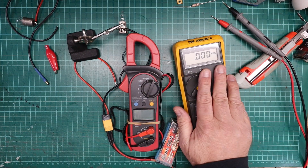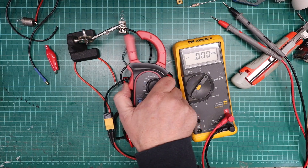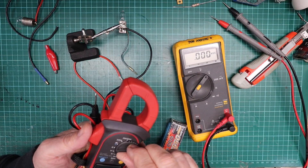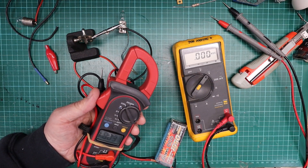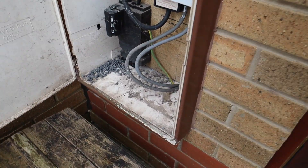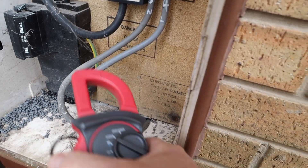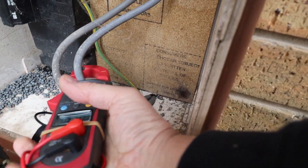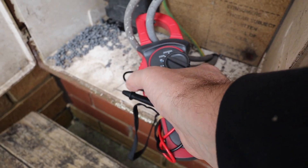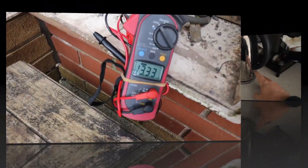This other meter does exactly the same functions but without the current option. Instead I have a clamp meter, which only works for AC. If I wanted to know how much current my house is using, I clamp it onto the cables feeding the house. Here at my electric meter you can see the cables are marked live and neutral. With the meter on and clamped onto the live cable, I'm using 2.21 amps - not a lot, just the television on.